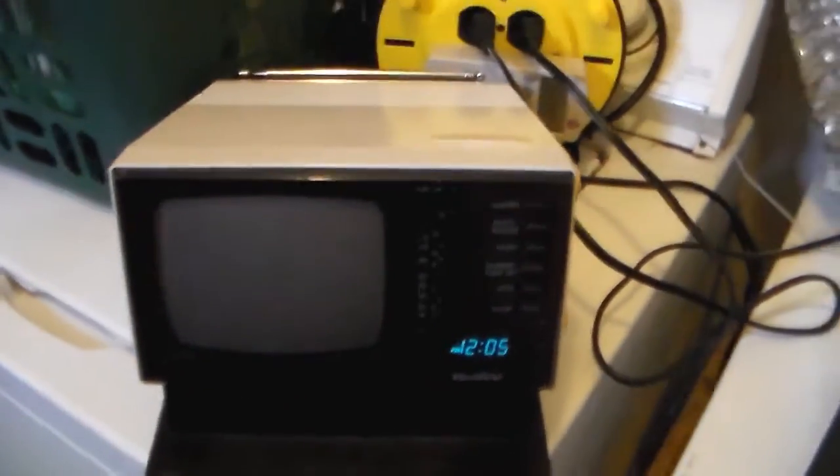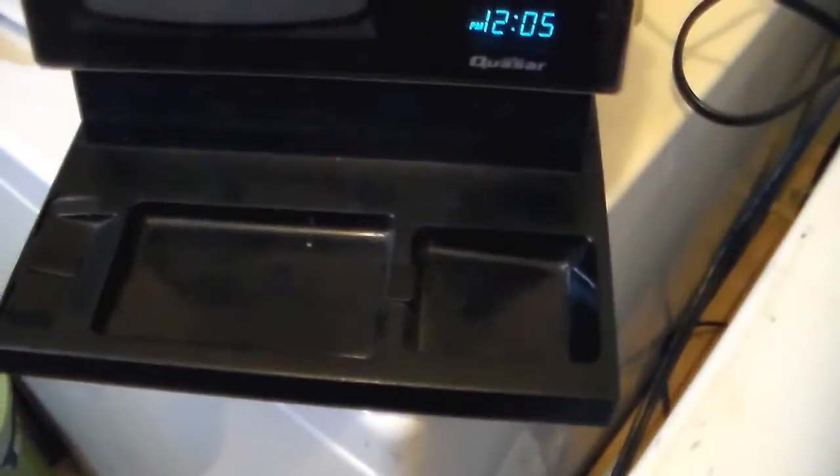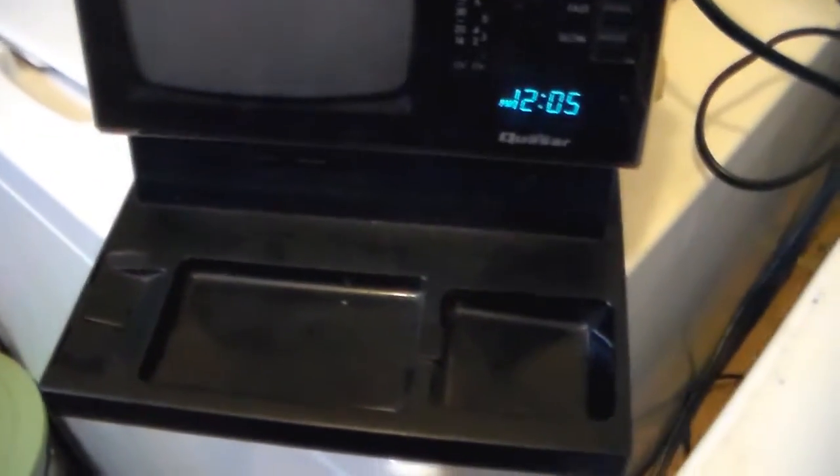This was an interesting story. I saw this and I mean, seven bucks was a decent price for it. But I was hesitant because at first it looked kind of funny — almost like a little mini all-in-one computer. But when I noticed it was missing the receiver, I was like, oh, I don't know, I really don't need it.